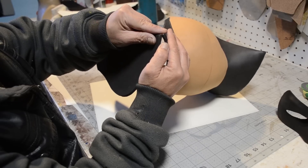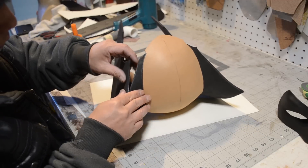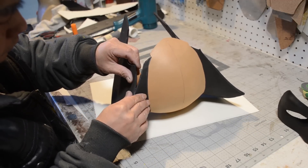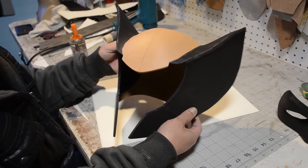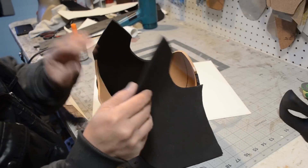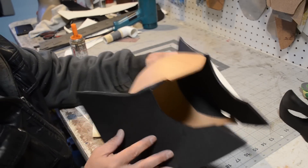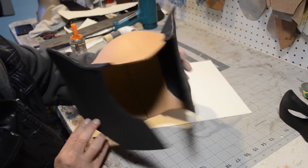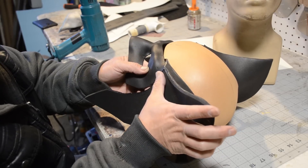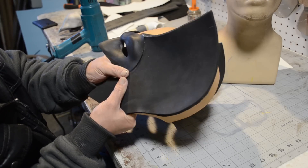I had so much fun with the first ear I did the other side — it wasn't really by choice since it needs to be done or you just have an incomplete helmet. Once you have it all put together it should look something like this, which kind of looks like a character from Kickass. Now it's time to do the eyepiece.